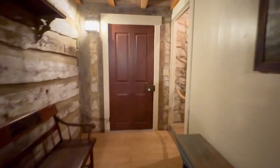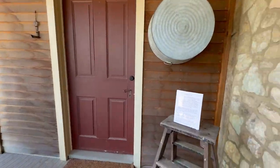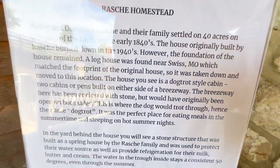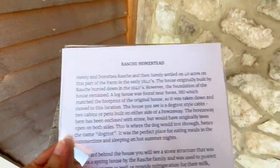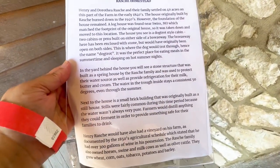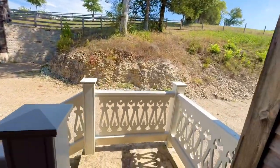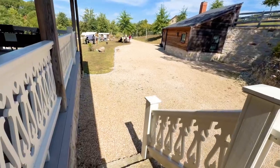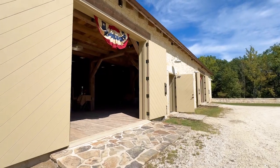I guess we'll go out the front door. Oh, there's something here — it's blocked off upstairs. This is the Rashi Homestead that we were just in. Now you can read it. Look at that porch — that's pretty amazing. Up the road is the stone barn, and it looks stone. I think there's crafts in here according to the paper.